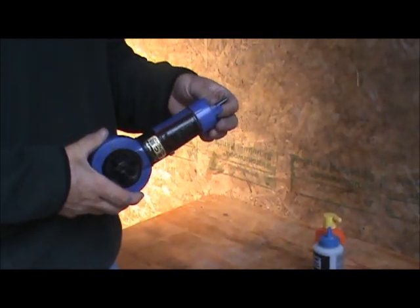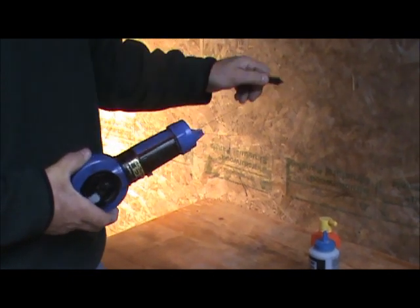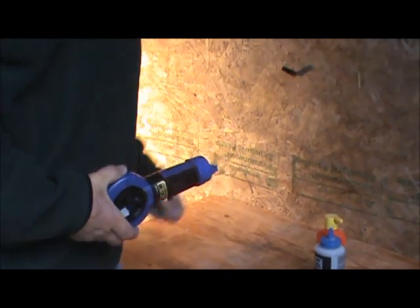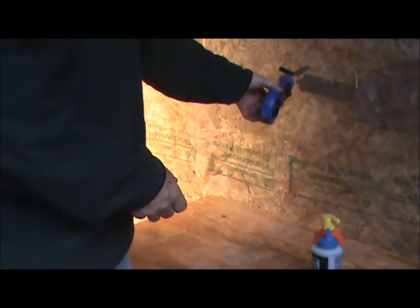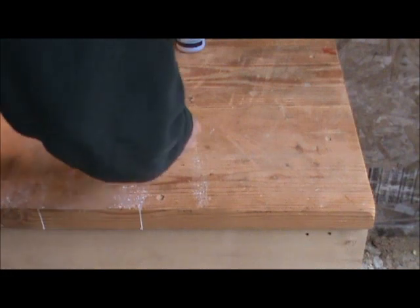The Japanese ink line has a pin on the end. The nice thing about the pin is you can stick it into wood and pull it out. The other nice thing is it's spring-loaded, so when you're finished you can just put it away.